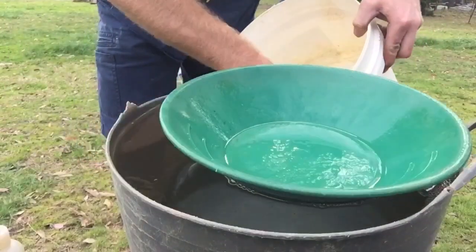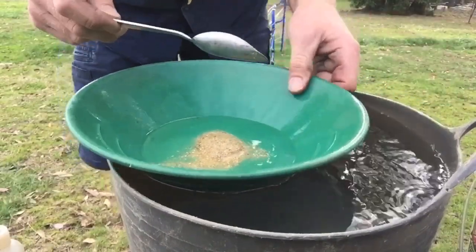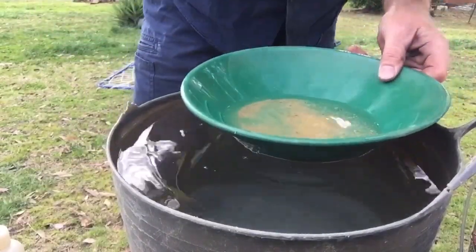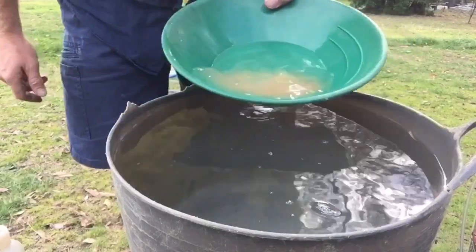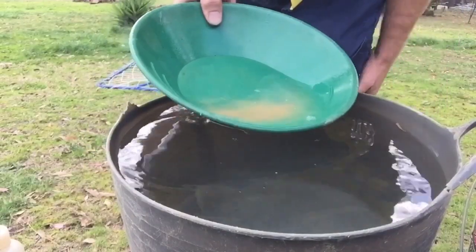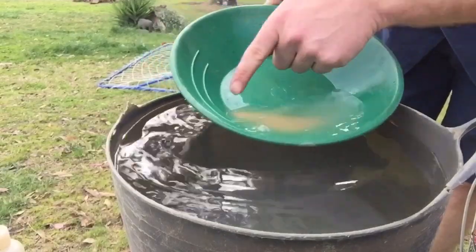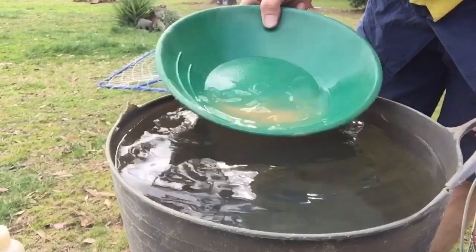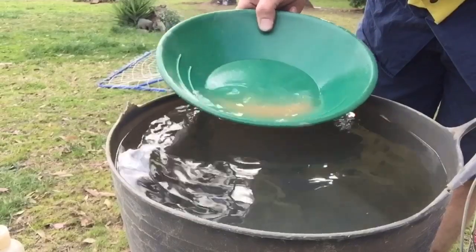If you guys are just starting out, just put in a spoonful to start with, till you get your confidence up. Let me shake it all down. It says that it's sitting in the corner of the bowl, and you've got these little grooves in the pan — that stops the gold floating out. Shaking it side to side makes the heavies fall to the bottom and all the lights on top.